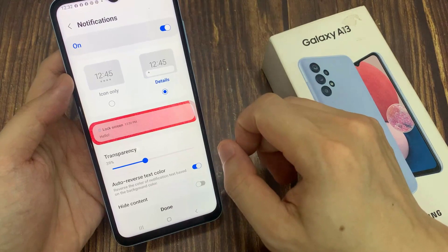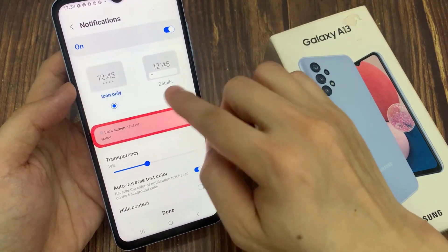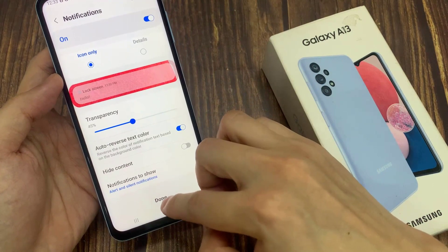Then tap on confirm. Next, you can choose the clock style. You can turn on notifications on the lock screen, and you can set transparency and other things on here. After that, tap on done.